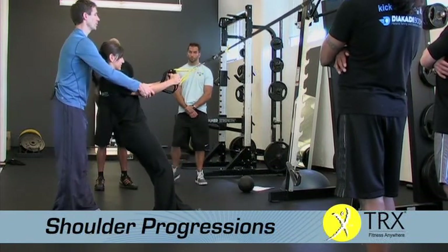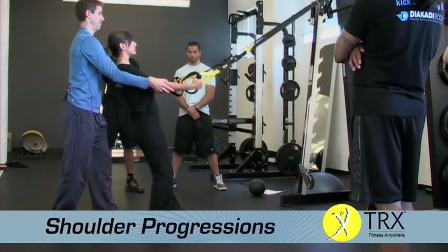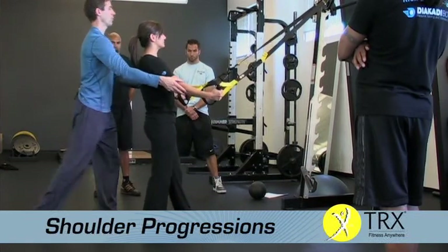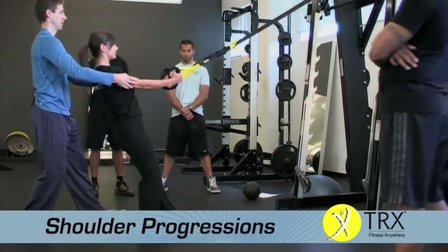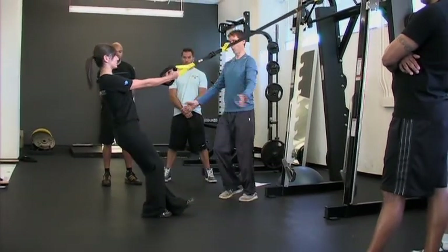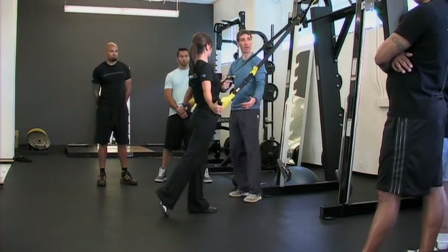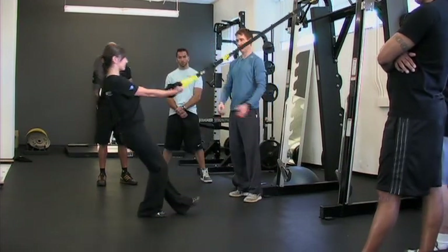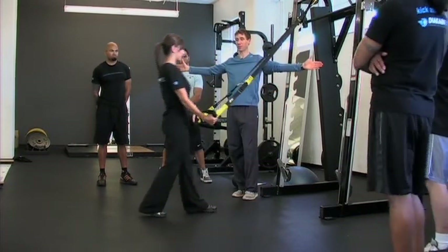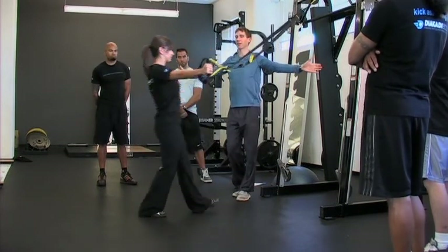Let's do three to that low position. Lower down, drive up, right out wide — excellent. Step forward a little bit more and make sure you go through the full range. You see how that step forward allowed her to move through the full range of motion? Squeeze those shoulder blades together. Next, go three to T position — hands straight together, go straight out this time.